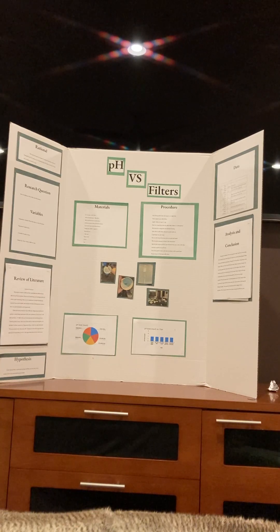Hello, my name is Jackson Kelby and my 2022 Science Fair experiment was pH versus filters.